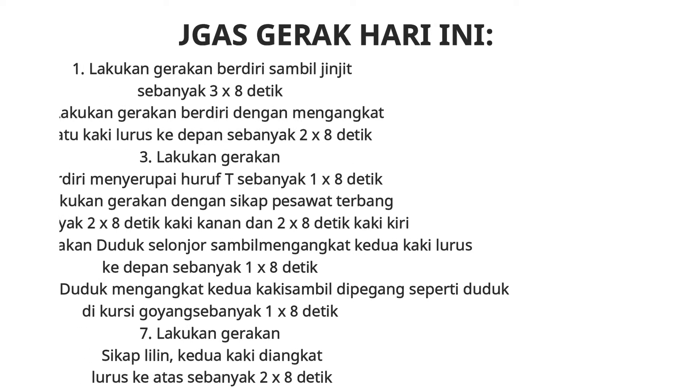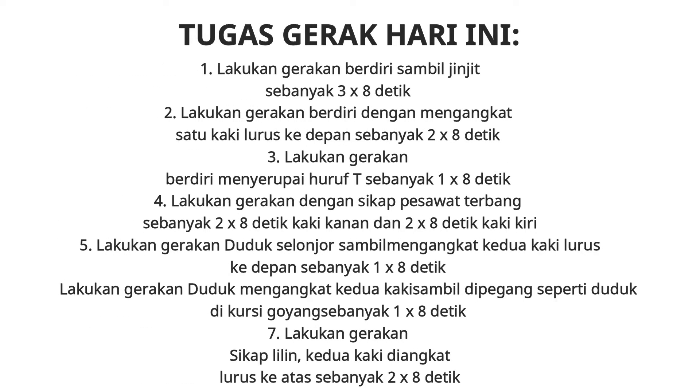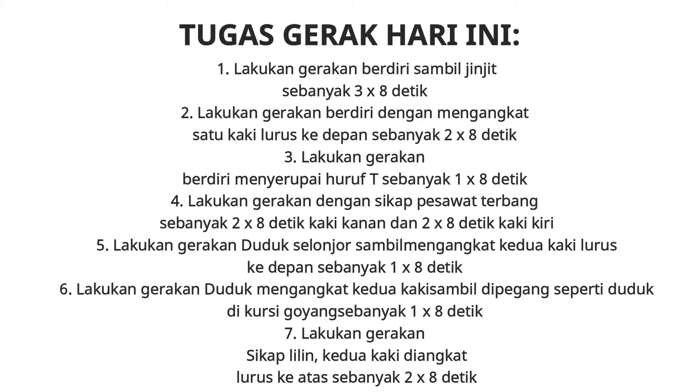Tugas Gerak Hari Ini: Satu, lakukan gerakan berdiri sambil jinggit sebanyak 3 x 8 detik. Dua, lakukan gerakan berdiri dengan mengangkat satu kaki lurus ke depan sebanyak 2 x 8 detik. Tiga, lakukan gerakan berdiri menyerupai huruf T sebanyak 1 x 8 detik. Empat, lakukan gerakan dengan sikap pesawat terbang atau kapal terbang sebanyak 2 x 8 detik kaki kanan dan 2 x 8 detik kaki kiri.